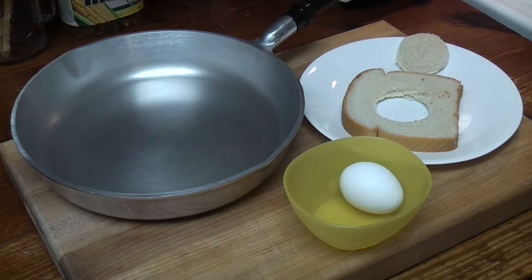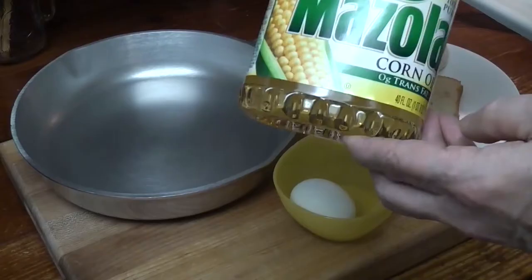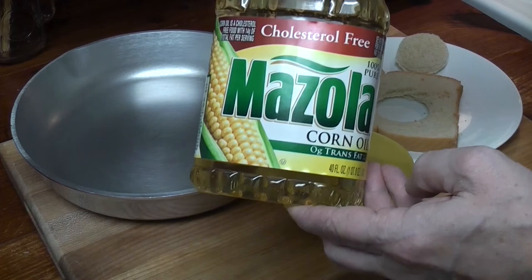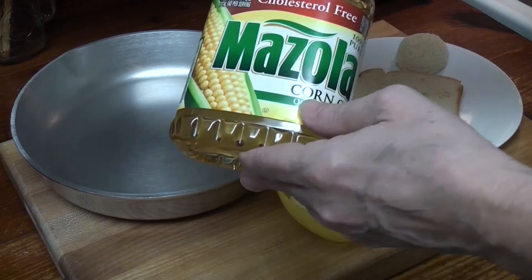So I googled cooking oil from the 1930s and 1940s, and Mazzola came up. Mazzola's been around forever — it used to come in a metal tin back then. This is genetically modified, not non-GMO oil. That's kind of sucky, but it's 100% corn oil. You can buy non-GMO oil, just saying.